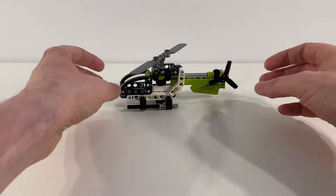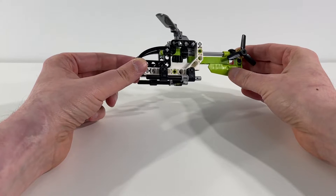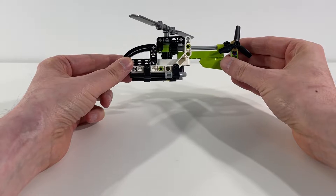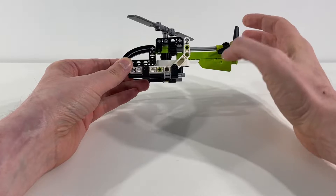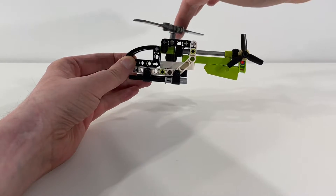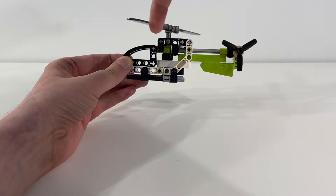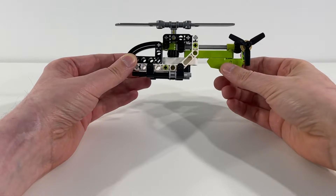Really happy with this build. It's a fun little build. Even with the few number of pieces they've got in here, they've managed to really capture the shape of a helicopter. And on top of that, when the rotor turns up top, you got the tail rotor turning as well, which I think is a lot of fun. Some really excellent use of gears in there to make that work.